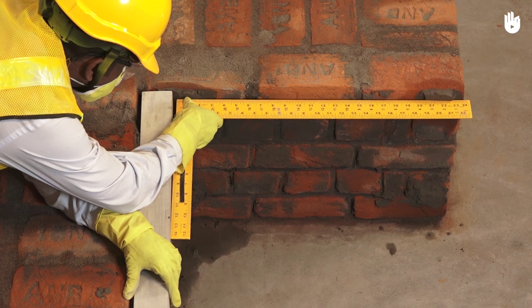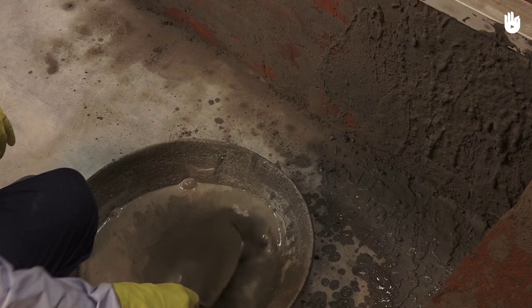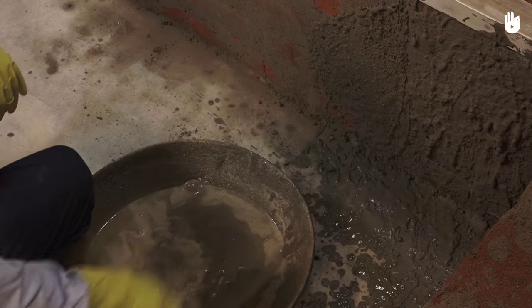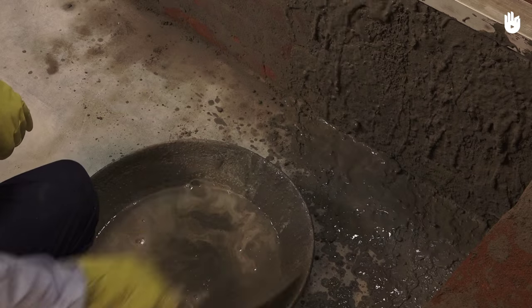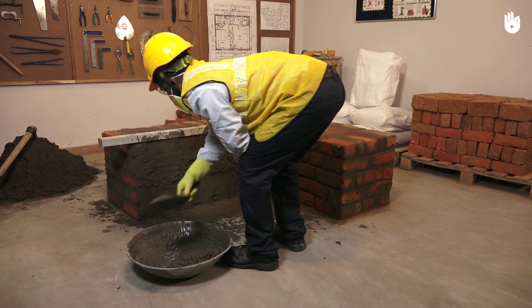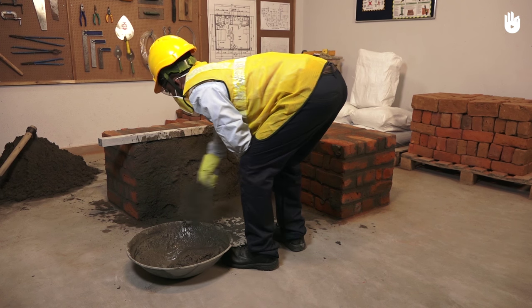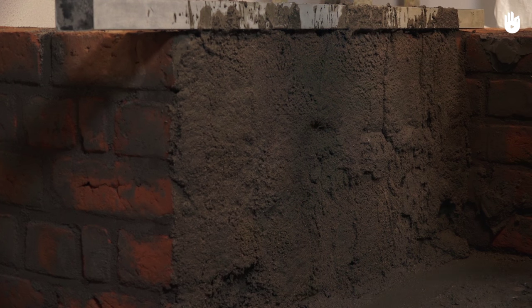This will ensure that the finished surfaces are at a right angle. Scoop up mortar from the mortar pan using the trowel and flick it against the surface of the wall with a quick motion of the wrist. Repeat the process till you've reached the desired thickness of mortar.